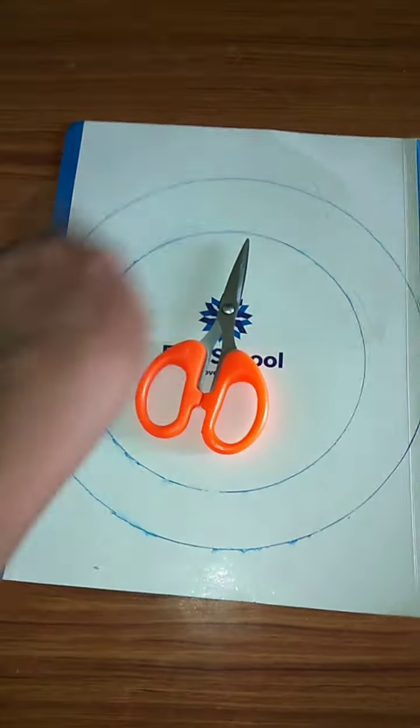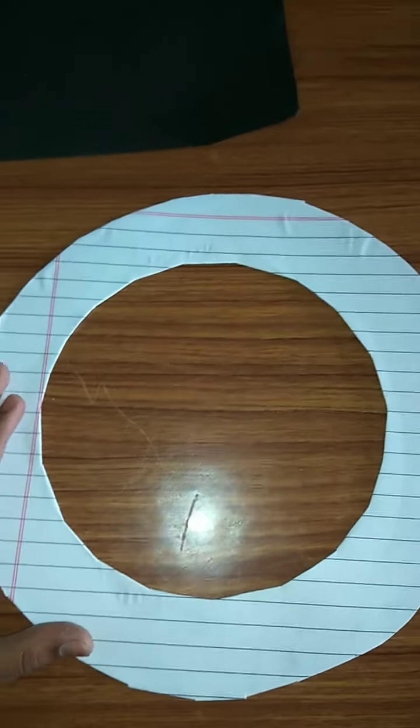Cut this cardboard in this shape. After cutting, it should look like this. Now keep this aside.